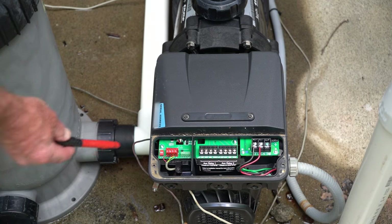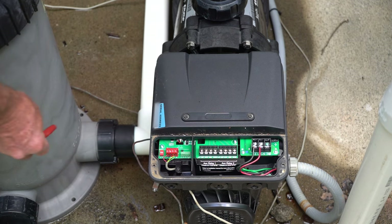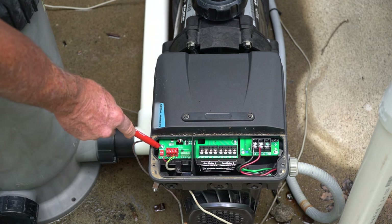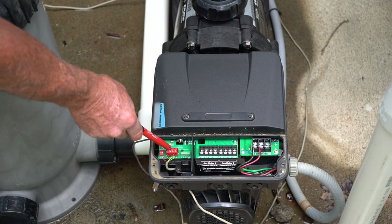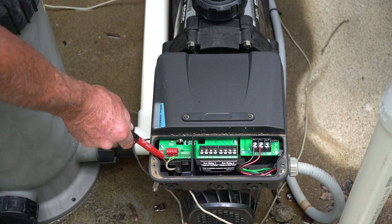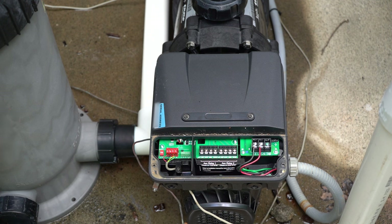There is a version of this pump coming out that does not include those relays since they increase the cost. Over here is the automation section, where you'll notice that same RS-485 connector wired up the same way. Pin number one is red, two is black, three is yellow, and four is green. It's very important that you keep that consistent across everything. They are labeled R, B, Y, and G — red, black, yellow, green.